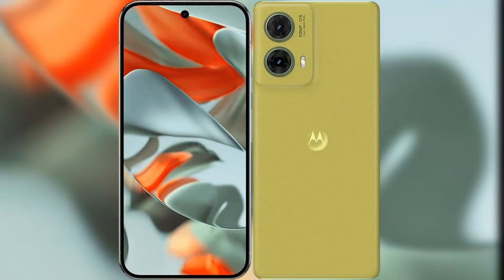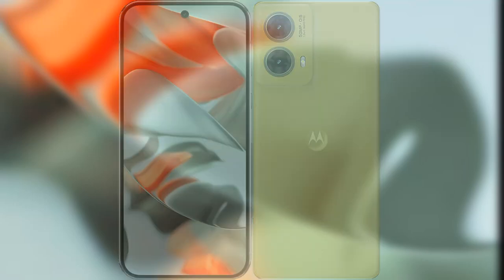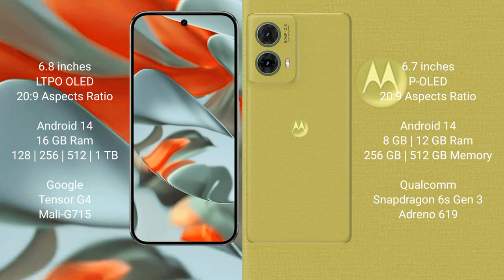I will compare the new Google Pixel 9 Pro XL with Motorola S50 Neo. Google Pixel 9 Pro XL has a 6.8-inch LTPO OLED display. Motorola S50 Neo has a 6.7-inch OLED display.